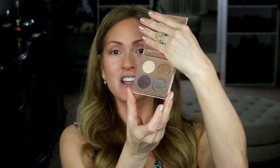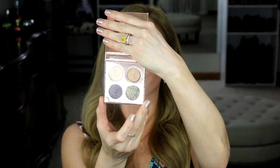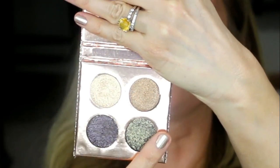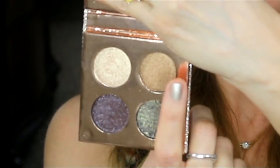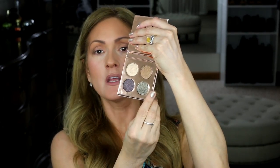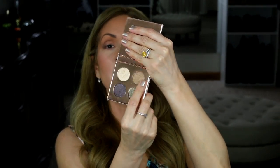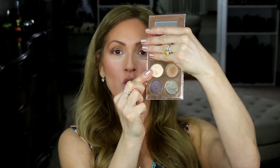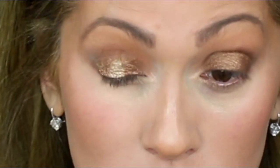For eyeshadow, I am going to use the Desi and Katie Dose of Colors Eyeshadow Palette that they just came out with. These are the eyeshadow colors — they are so gorgeous. This is Suze, Turbosan, Harpoon, and Noli. Two of these are supposed to be used wet. I am going to start off by using this gorgeous coppery brown called Noli, then I am going to dab this gorgeous gold color Suze on the center of my lid. Love it.